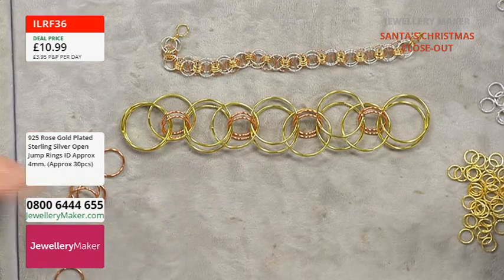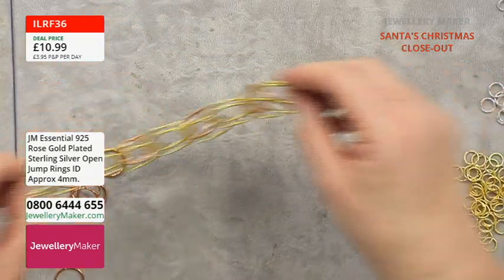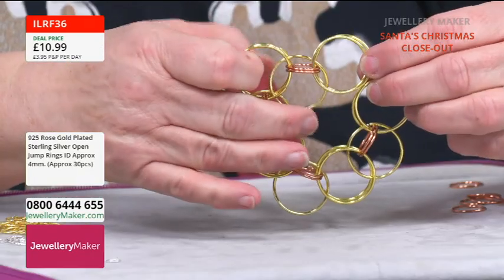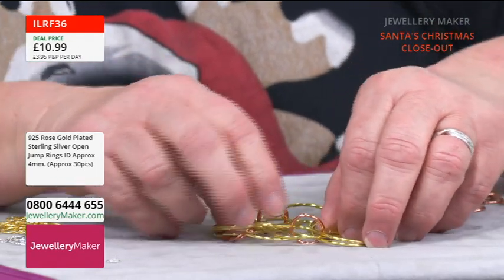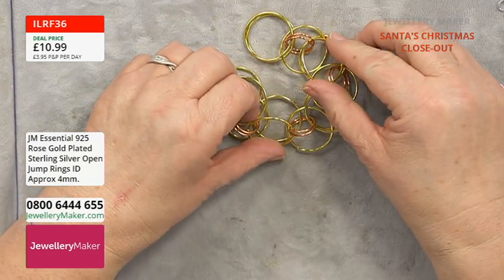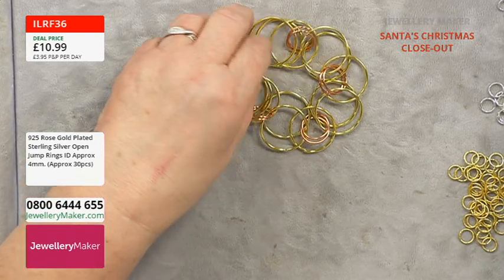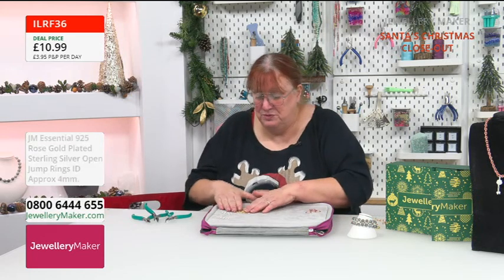I'm going to do it now with some proper-sized jump rings so you'll get a better idea of how it fits. You can actually turn this into circles — you can create sort of bezel settings. If you turn that into a circle with another jump ring, if you lift these up, you can put them either side of a gemstone and connect all those up. That's a different way of using Helm's weave — there are loads of different things you can do with this.